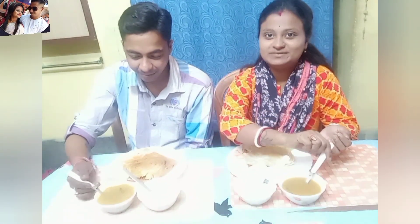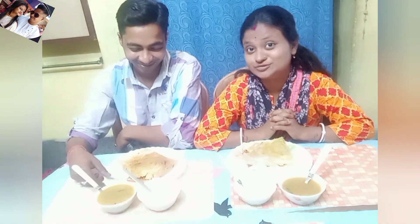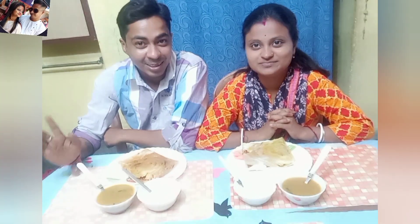We are all into South Indian dishes. We've brought a lot of favorite products, and we have one of the South Indian dishes — the best thing we've seen before.